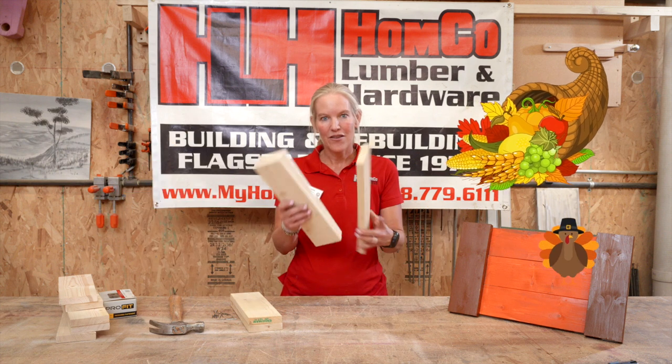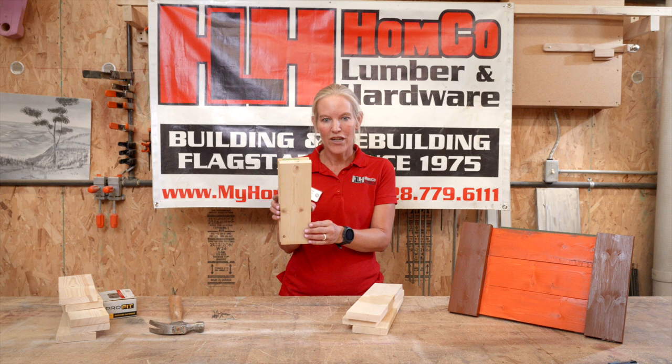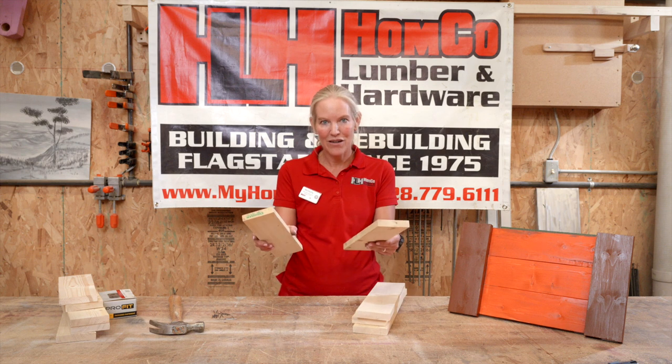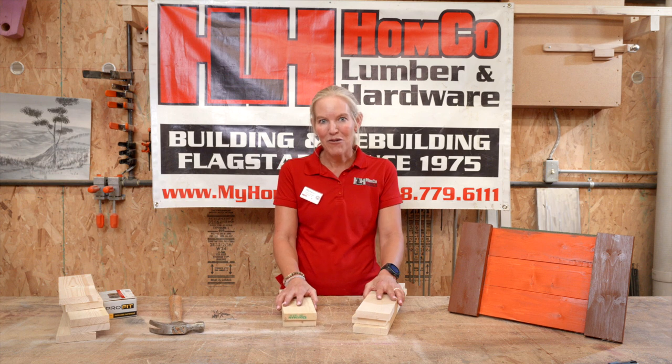We're going to have three longer pieces of wood and then two smaller pieces of wood. This is going to be the base of the tray. These are going to be your handles. Super easy project and super fun to do.